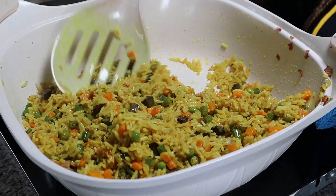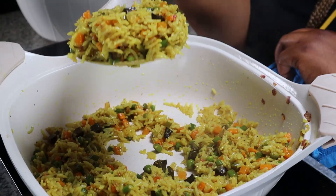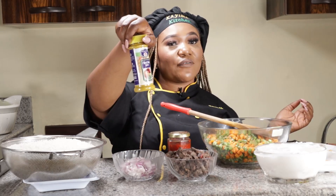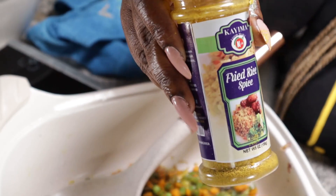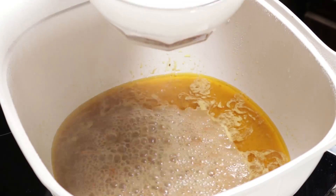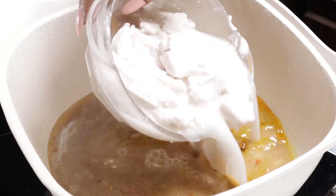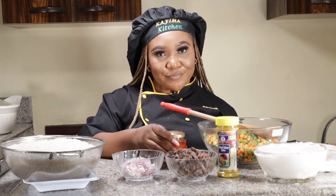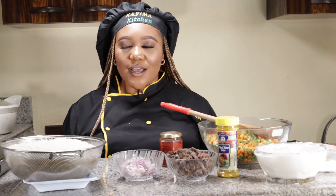This is why I'm saying it on camera — because we're using the produce from Kaima Food Marts. So we have our chopped veggies, our chopped onion, our liver, our Kaima Food Mart fried rice spice, our extracted coconut juice — 100% coconut juice, no preservative — our seasoning cubes, our salt, and Kaima Food Mart pepper puree.